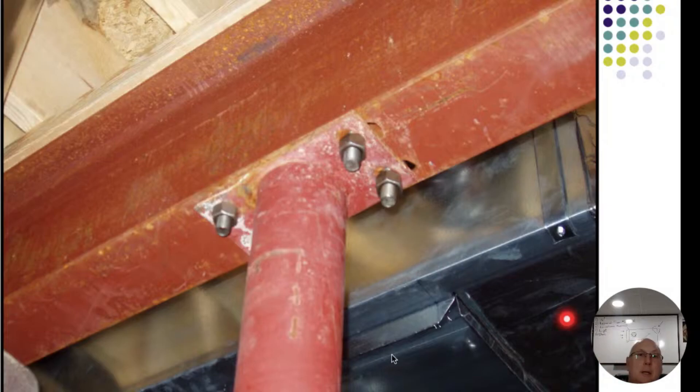We do have to have a certain distance. This is a continuous beam with posts in the middle, so I have to have at least four inches. If that lolly column is four inches, we're good; if it's three inches we know we have at least some on each side. If there was a seam on this beam, I would need three inches on each side for a total of six inches going over the whole thing.